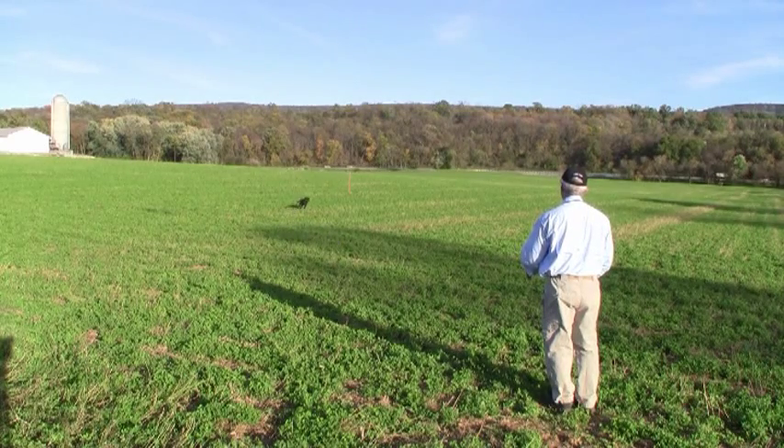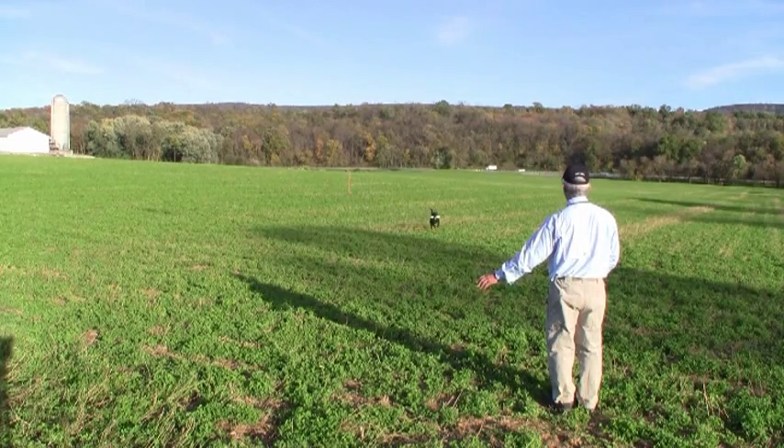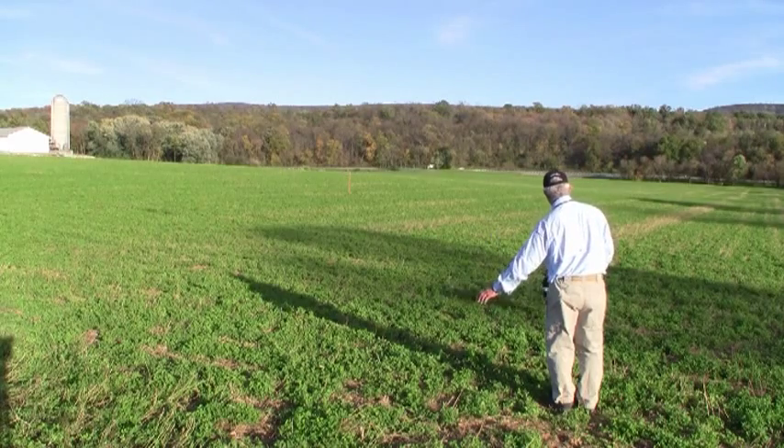A little bit of a roll or a flare there. We put force on the outside, force on back, command back, tap with the collar, command back again.